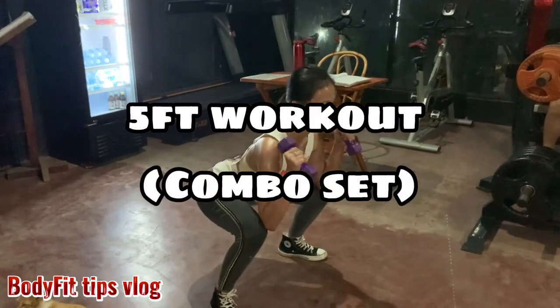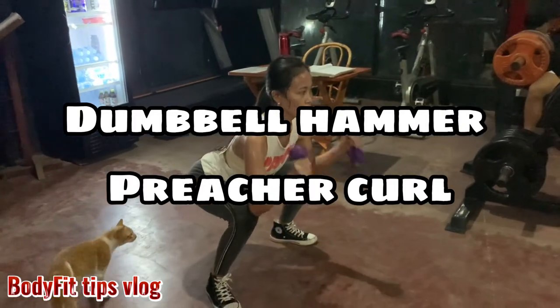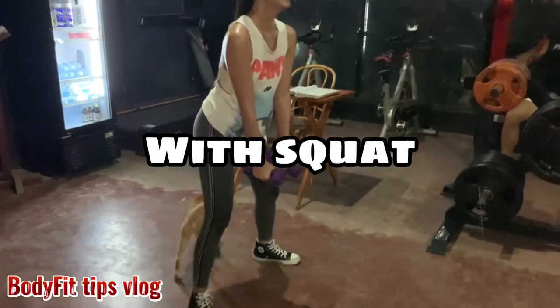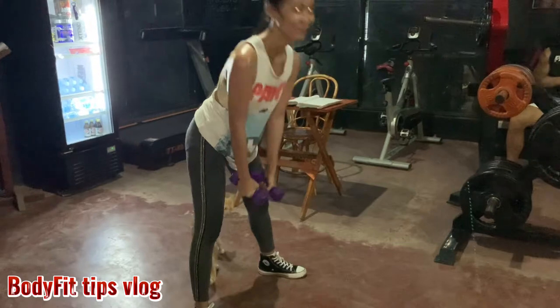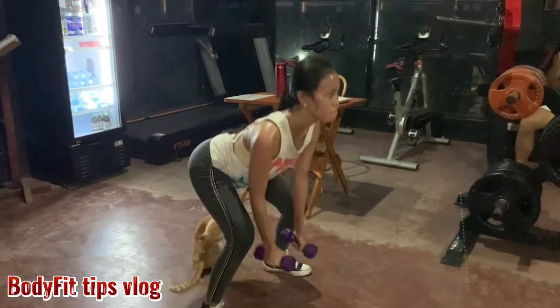Fifth workout, combo set: dumbbell hammer press curl with squat. So we're hitting our biceps, legs, and butt.